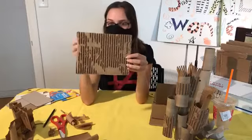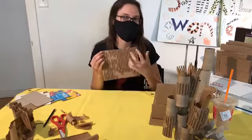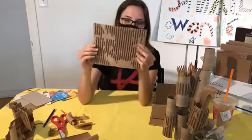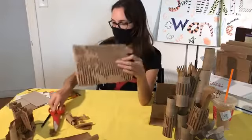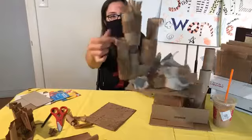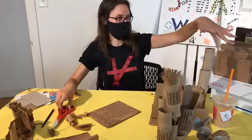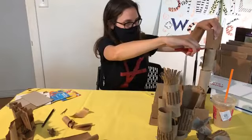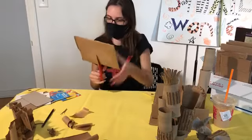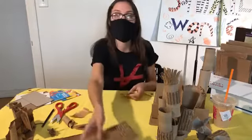If you had maybe a crayon or an oil pastel, you can probably do a quick rubbing and maybe get some cool color. This is really cool — you can cut this into smaller shapes, just like I did with these. I just cut a little piece to add to this tower. This one I wrapped all the way around. If you wanted to wrap, let's maybe wrap one around that tube. I'm going to want it to be about that height.